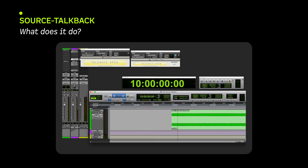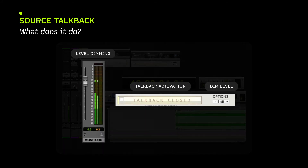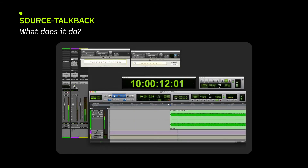When you press the TalkBack, the TalkBack Master dims your monitoring by your chosen amount, reducing the amount that the remote end will hear themselves back from your speakers via your microphone, should you forget to take your finger off the TalkBack button.